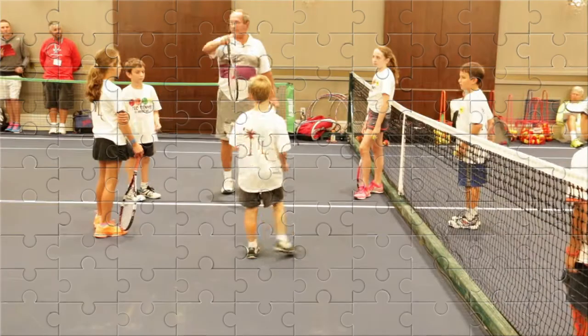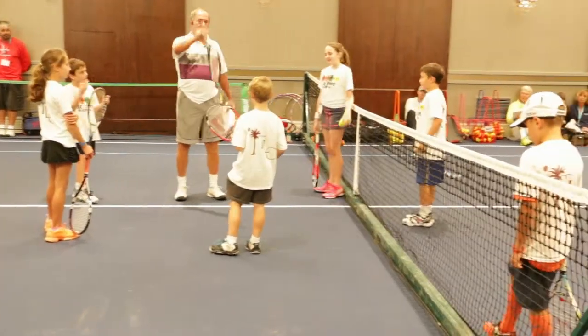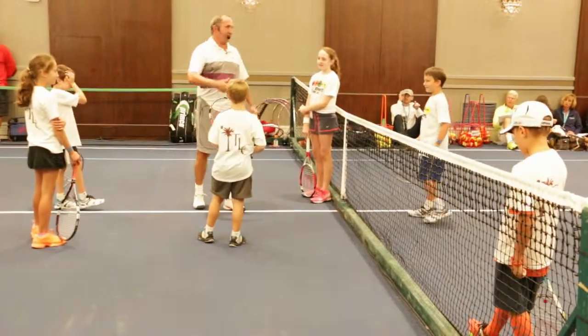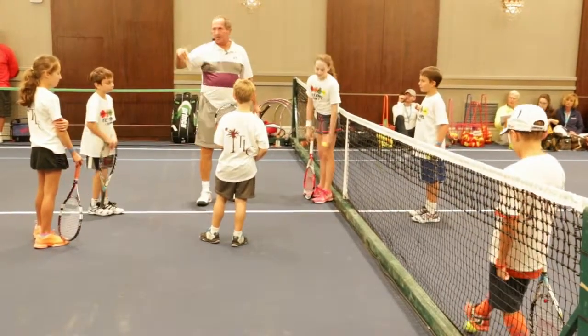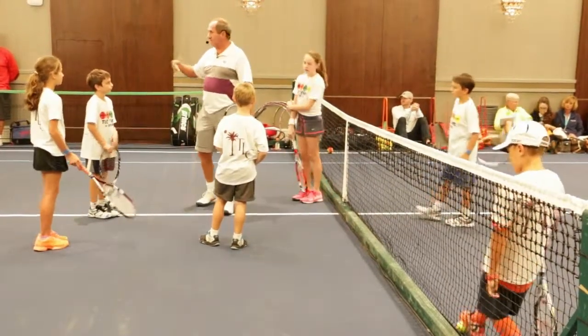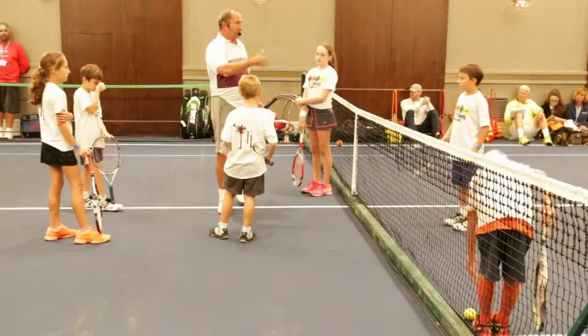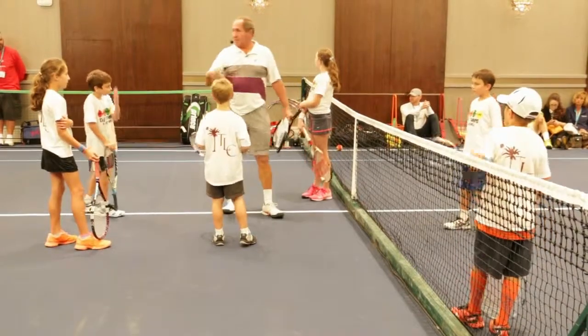We're going to focus for a little bit on Evan. All of you guys will participate too, but Evan, you're the start of the show. So Evan's just transitioning — I've done some private lessons with him. He's in the program. He loves tennis. And so he's just moving from the red court to the orange court.